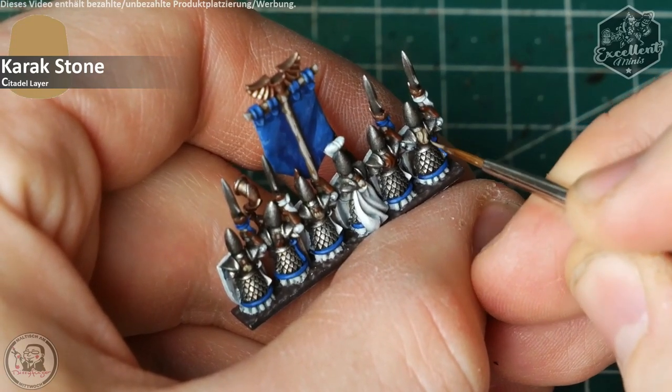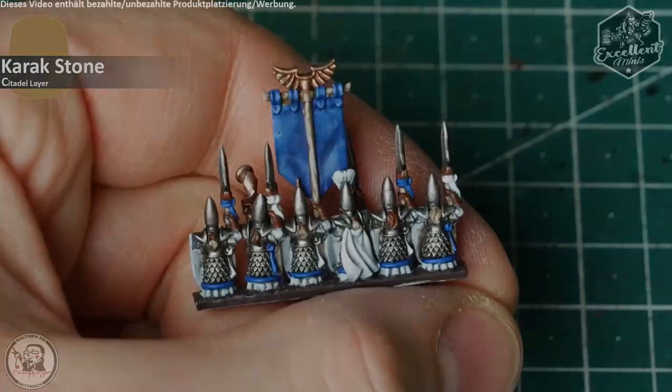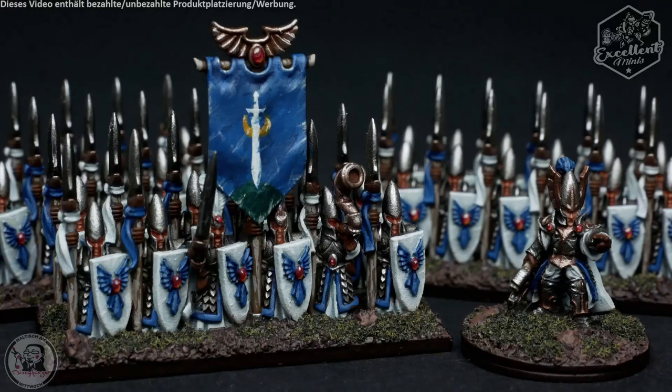With this step the miniature is done. You can base them — put some sand on the base, then paint the base with Dryad Bark and dry brush with Gorthor Brown. Apply some flock, some Rhinox Hide base edge painting, and the miniature is complete.